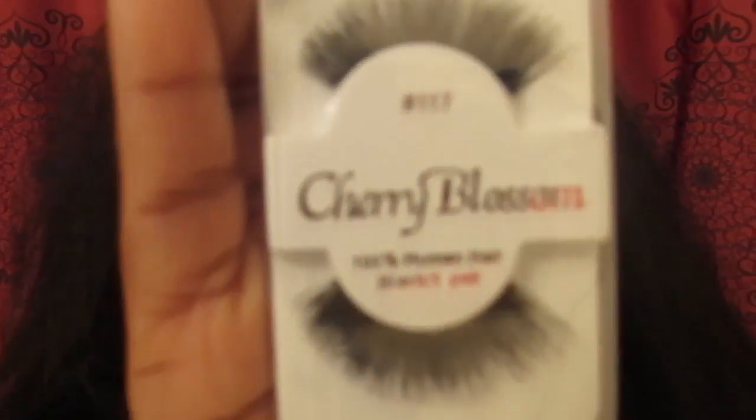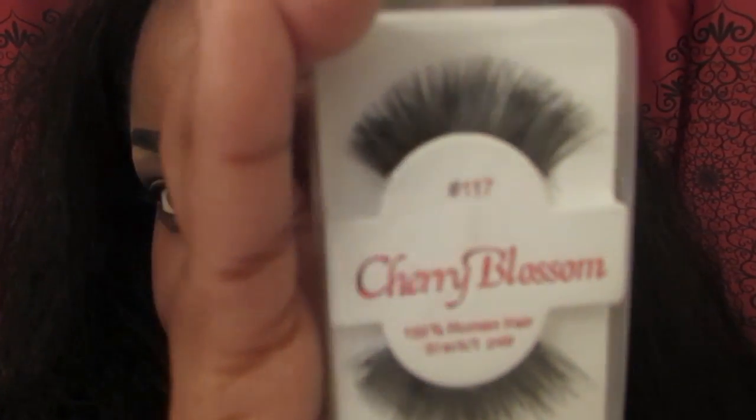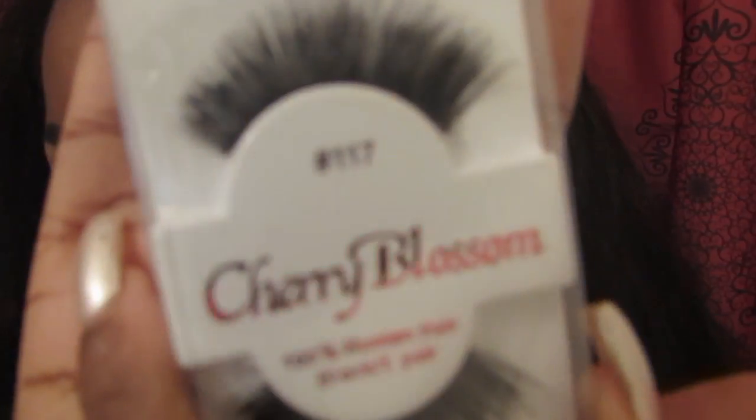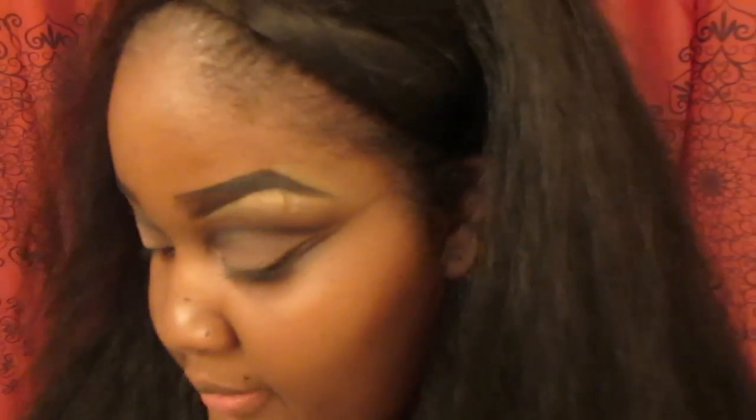The lashes I'm going to be using are Cherry Blossom, which are 100% human hair, and they are number 117. These are $1.99 at your local beauty supply store.